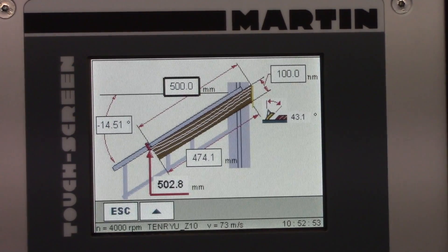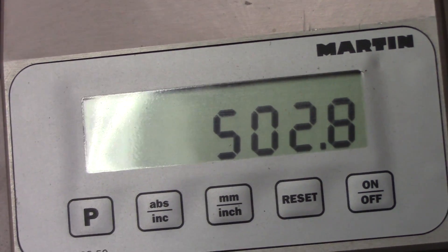So that's what I'm going to do. I'm going to set the stop at 502.8 millimeters. Well, I've set my stop to 502.8. My miter fence angle is minus 14.51 degrees, and now I'm ready to make the cut.